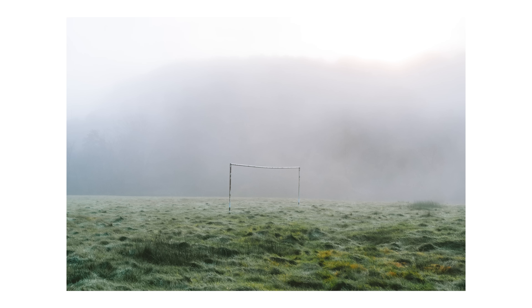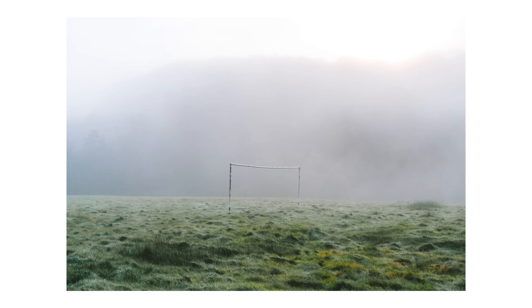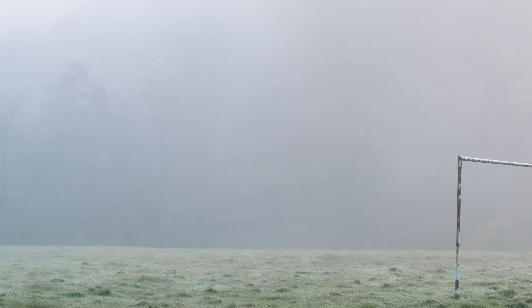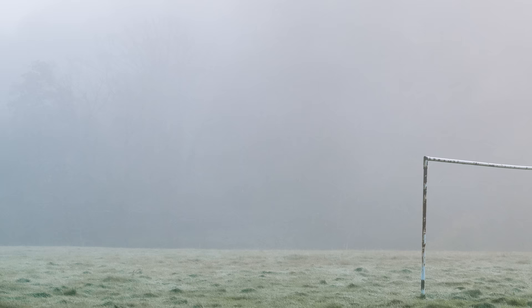I think this one is the one that works best. I've done some printing and I'm testing some new papers, but basically this image is all about a concept I talked about in an earlier video this year — the relationship between the subject and the supporting elements in a scene. It's a really fine balance to make sure that the supporting elements give context to the subject but don't distract from it. Here I think the balance is just right: there's enough detail in the trees to know that there's nature there, but not enough to distract from the goalpost.